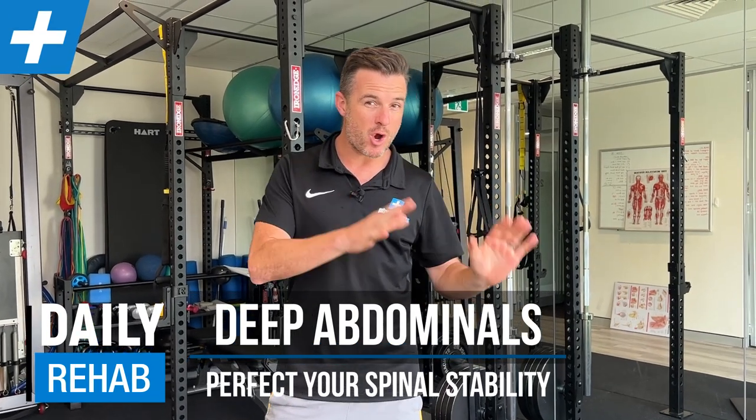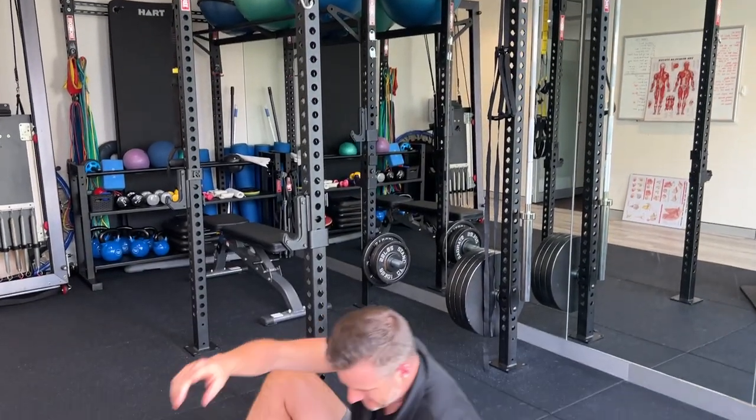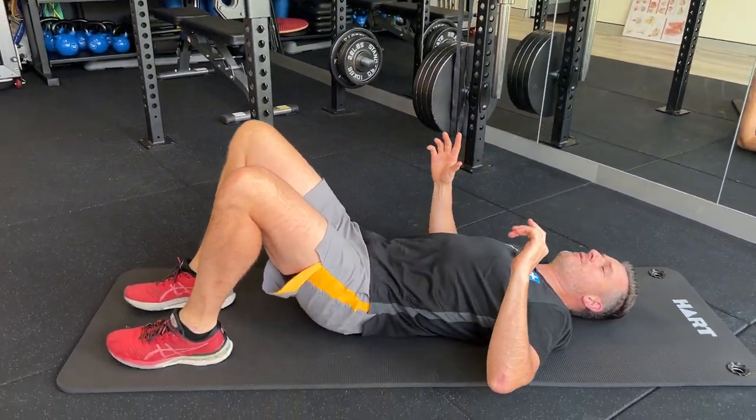Today's daily rehab is tidying up what you're doing with your abdominals when you're moving from low-level core work to high-level core work, and we're going to use the tabletop as an example. So that movement is this, just so you're aware.